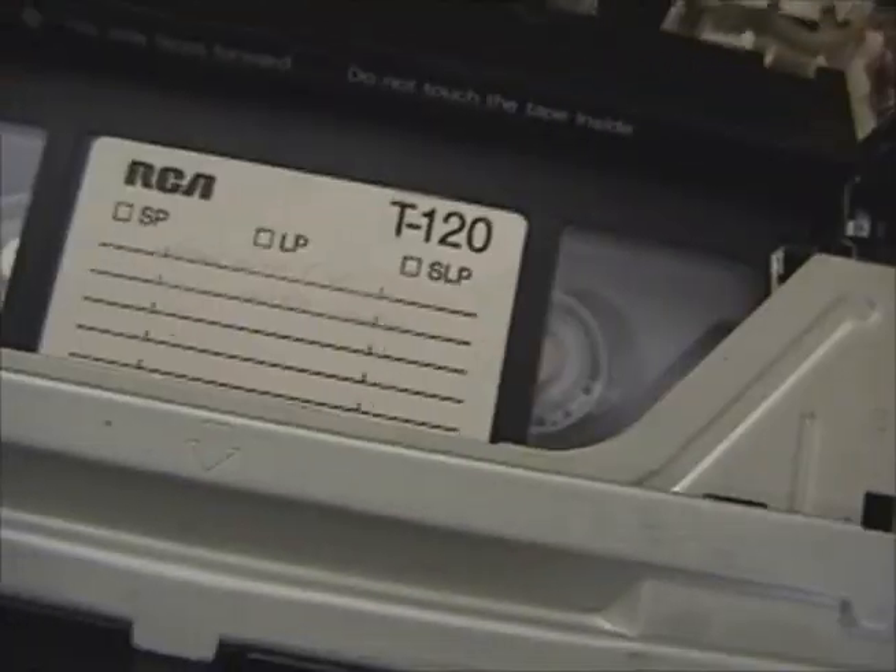Hey, look — a date: 9th of April 1998. And you can see this is the motor that handles all the loading operations.